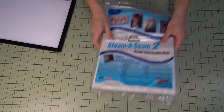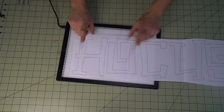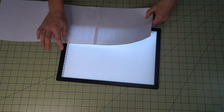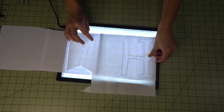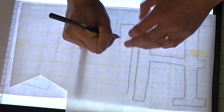To prepare the appliqués, we're going to use Steam-A-Seam 2, the light version. You want to get a pencil — I am using a light box, but you could probably trace this without one. Make sure that you are doing the mirror image. I'll include both the regular and mirror image versions in the pattern. Place the Steam-A-Seam on without opening any of the paper backing, and then go ahead and trace out your appliqués.